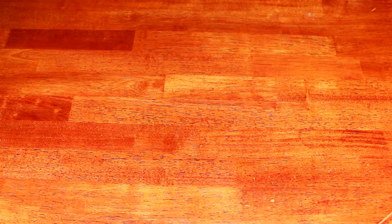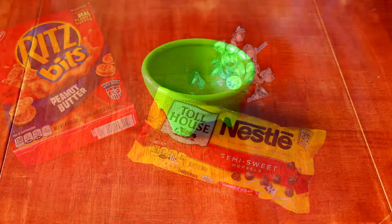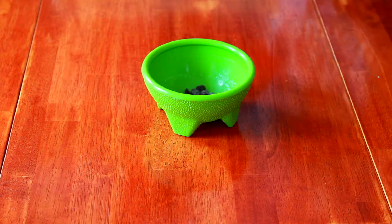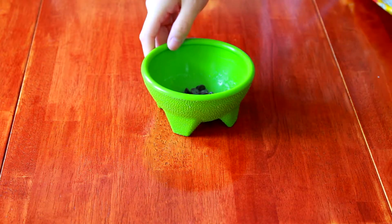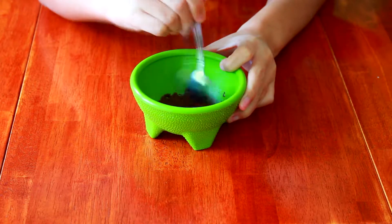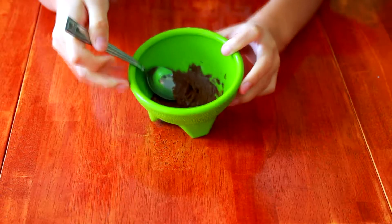For the acorns, you'll need some Ritz Bitz, Hershey Kisses, and chocolate chips. You're again going to want to melt some of your chocolate chips. If you're doing this in the microwave, make sure you're doing it in increments and mixing in between so you don't burn your chocolate — I burnt mine just a little bit, so just make sure you're doing it in increments.